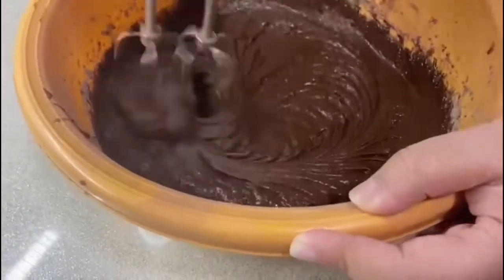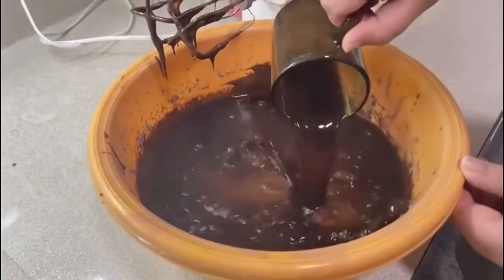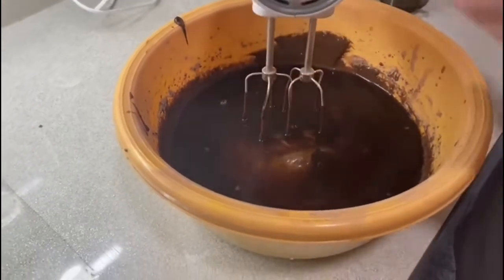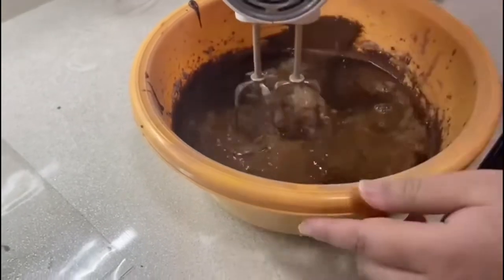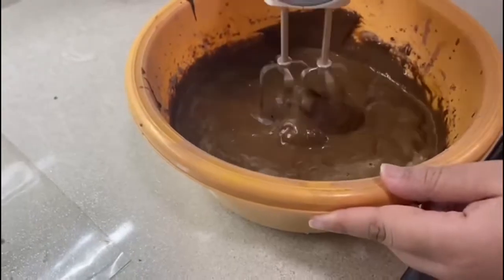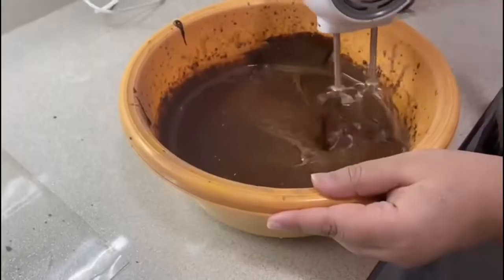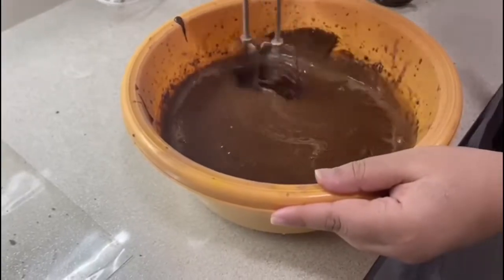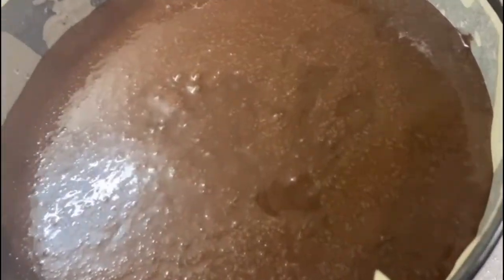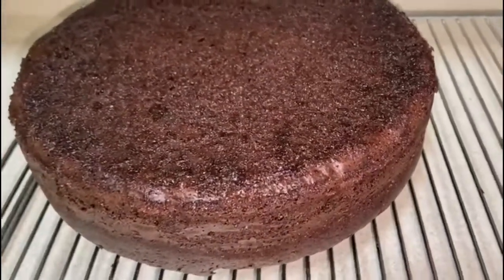It should end up looking like this once I've put in all the dry ingredients. Now we will be putting in some hot coffee and mixing that into the mixture. You don't have to put it in — it's your own preference — but it adds more flavour to the cake. Once I've done that I will line a cake tray with baking paper and pour in the mixture, and once it's done it should look like this.